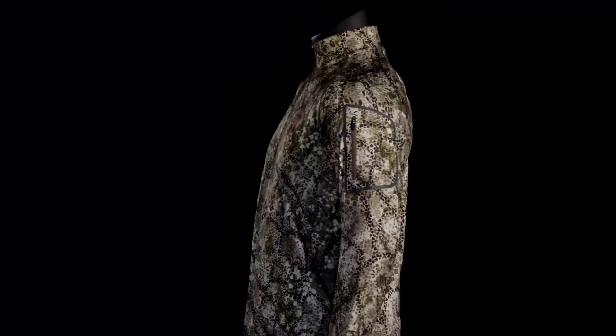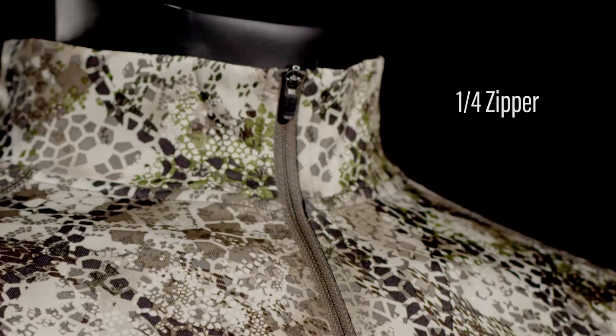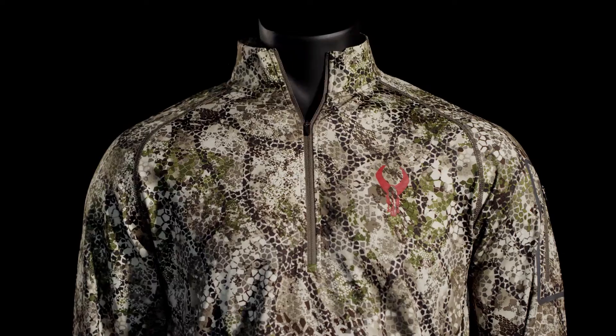The Calore base layer system is brand new for 2016 and available in brand new Badlands Approach camo. The Calore top features a quarter zip for easy on and off and for quick venting.